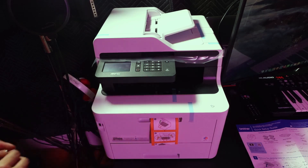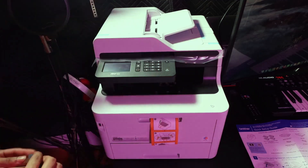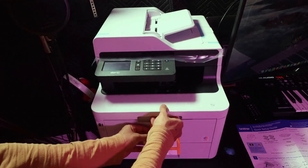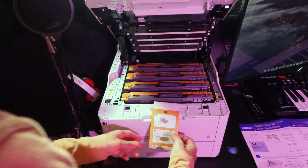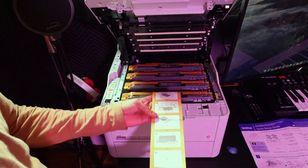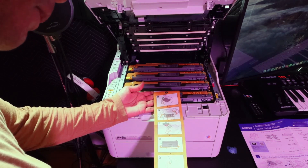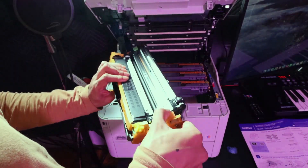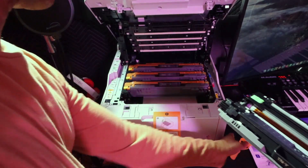So this is what you need to do immediately after you take the printer out of the box. There's tape and a helpful sticky that shows you to take the protection off the cartridges so they'll connect and work. You have to lift them up one by one, take that orange thing off, and put it aside.